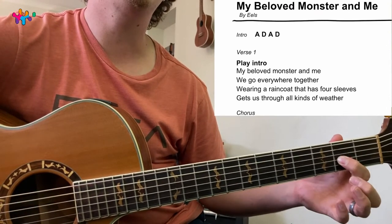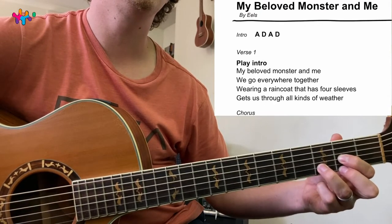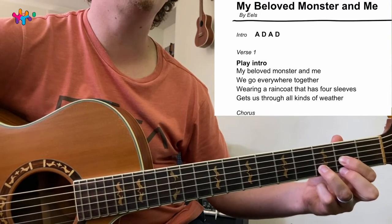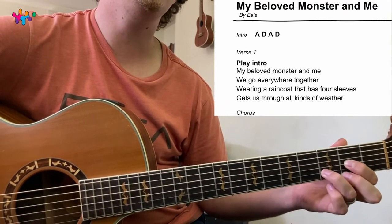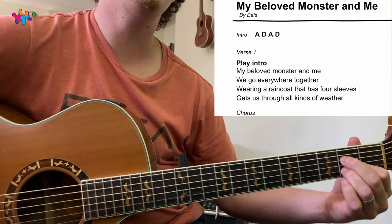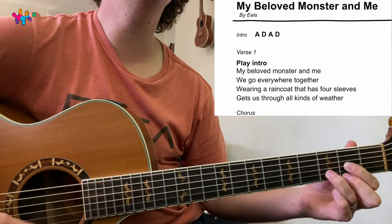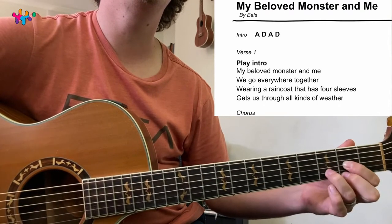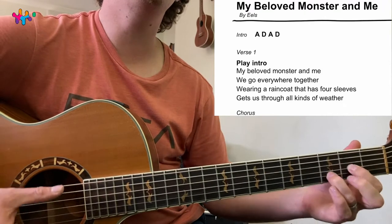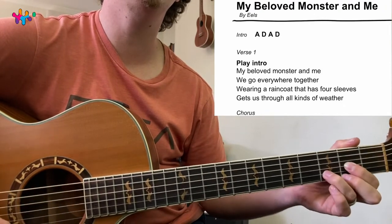And then D: you keep the index finger, take the second finger there and third finger there. You've got two strums per chord — 1, 2, 3, 4, 1, 2, 3, 4.